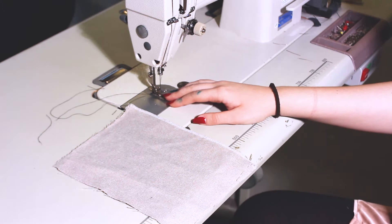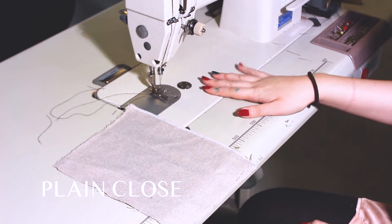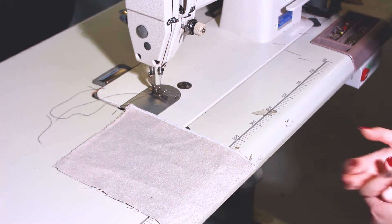Plain open and plain closed are basic things and are most commonly used. They are normally used on woven and knit fabrics.